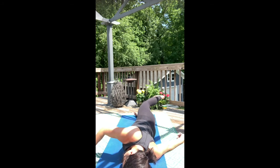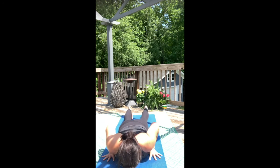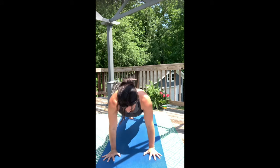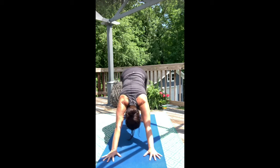Now come all the way back to the belly. Re-establish that flat back. Then curl the toes into the mat and push into half plank or high plank, and make your way all the way up and back into downward dog.